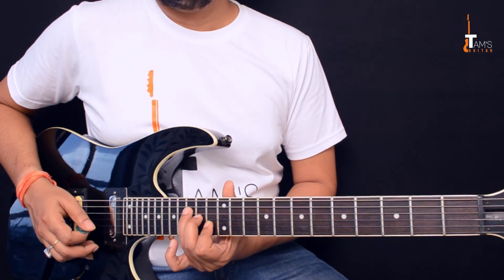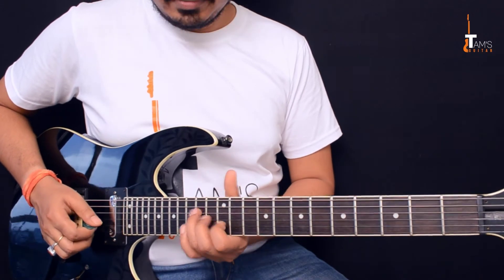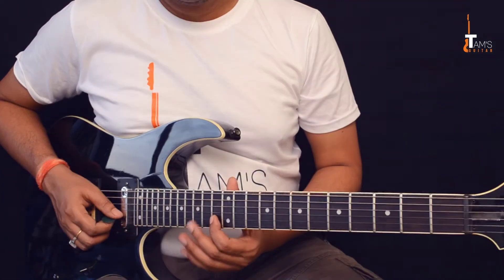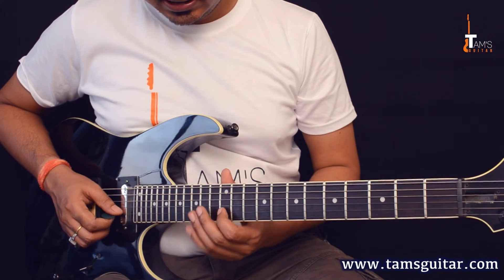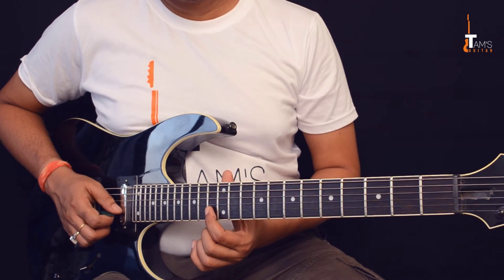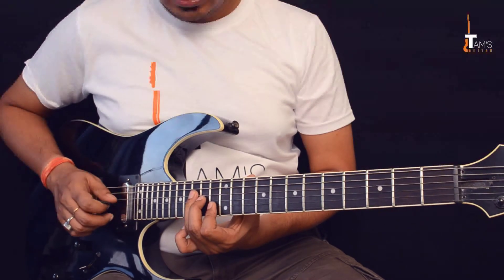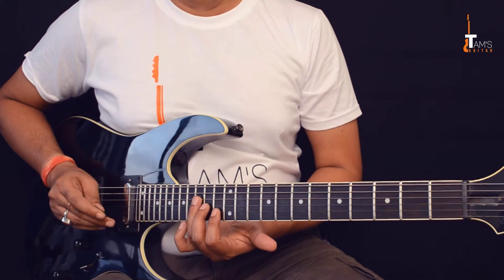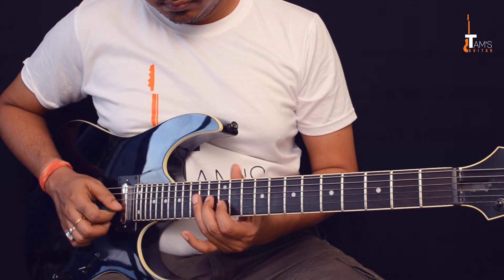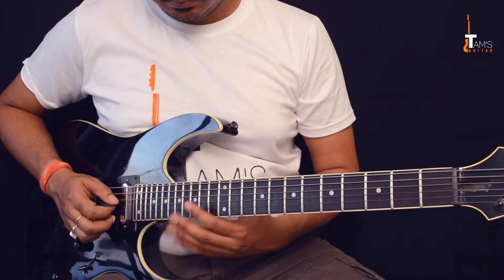I'm sorry — by mistake I said F. This is actually an E triad, not F, so forgive me. Keep track of the fingering — I'll slow it down for you. Now you play the notes: 13th fret on the second string, 14th fret on the third string, and 15th fret on the fourth string — so 13, 14, 15. Or you can slide.